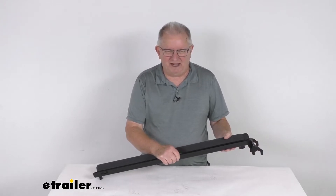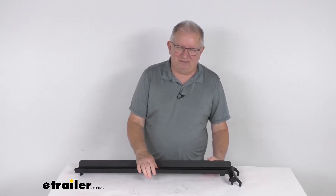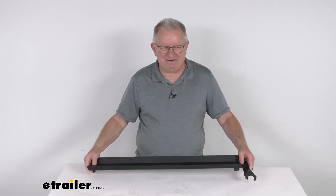Once that bike is on the rack, you can unhook your ramp and then rotate that tire arm back up against the tire on the bike to secure it. Carrying capacity on this ramp is 67 pounds.